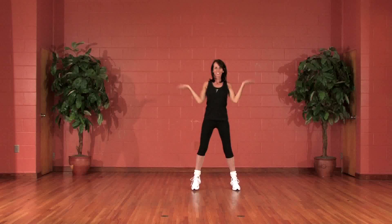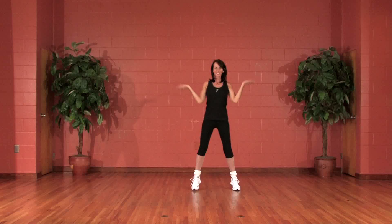Five, four, side, back, pony, front, five, left, then pony.